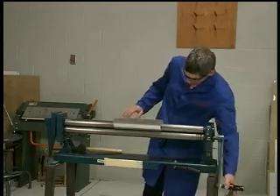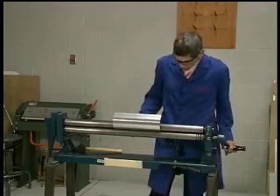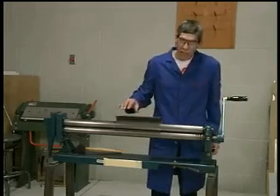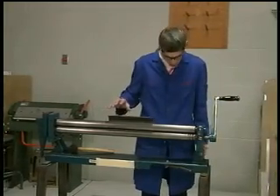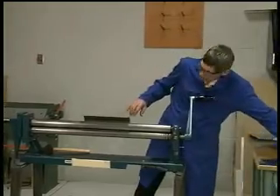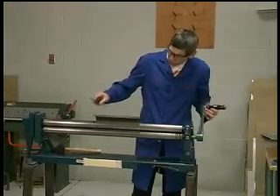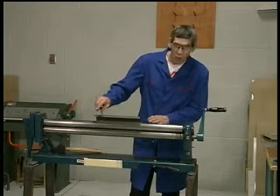So I'm just going to go back in this direction a little bit more. Through years of experience I've pretty much established how far to go in the roller just by visual. You're going to have to roll it and then bring it out to a point like I have here.